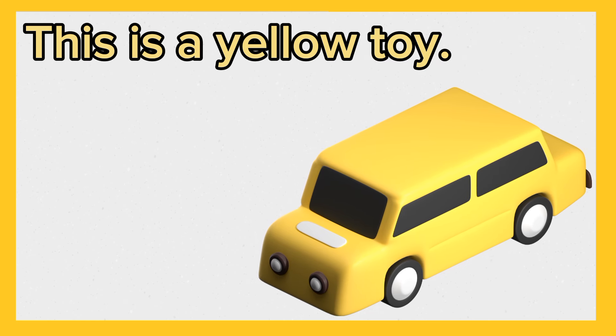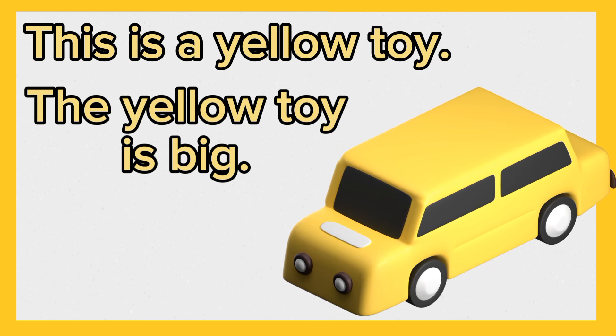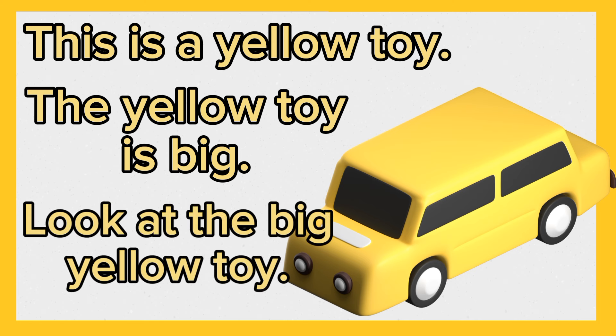This is a yellow toy. The yellow toy is big. Look at the big yellow toy. Again, this is a yellow toy. The yellow toy is big. Look at the big yellow toy.